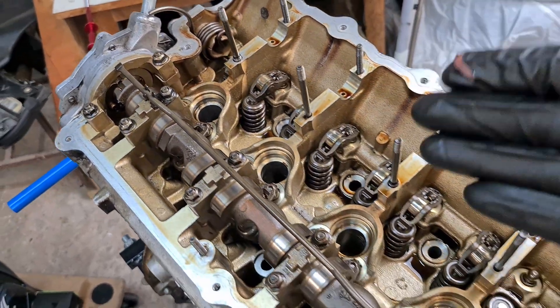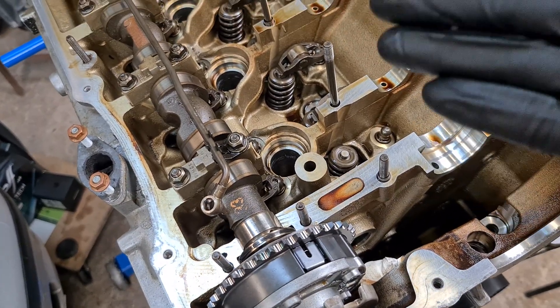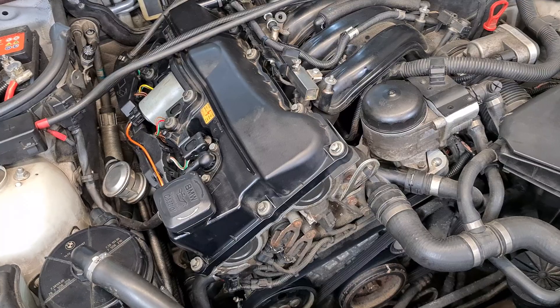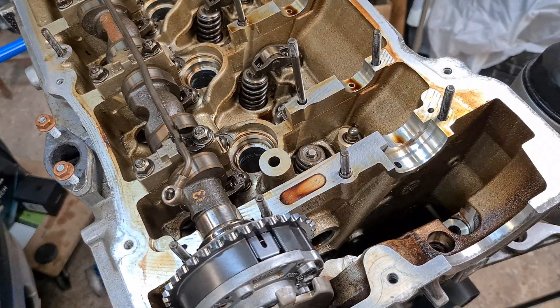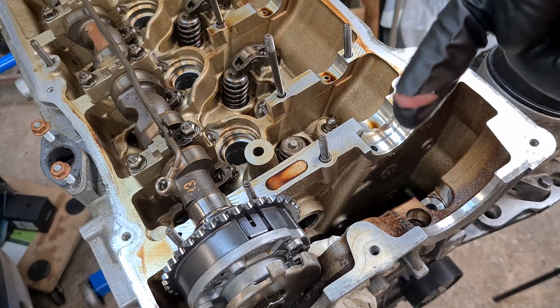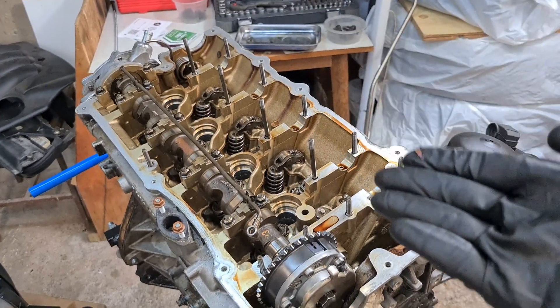The moral of the story is yes it can be done, but it's kind of tricky when the engine is still in the car and you have to work all the way at the back. That's why I definitely recommend using compressed air. If you have any other questions put them down below in the comments, and keep zen and continue the art of BMW maintenance.